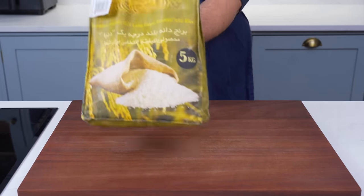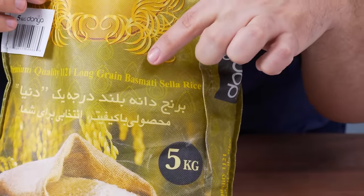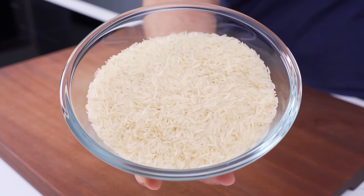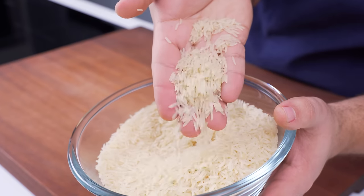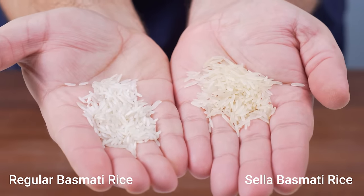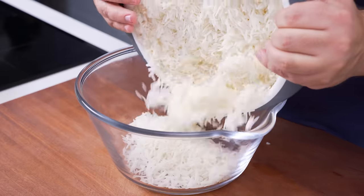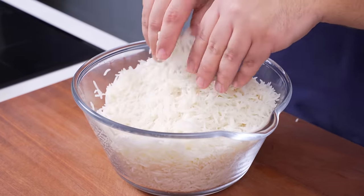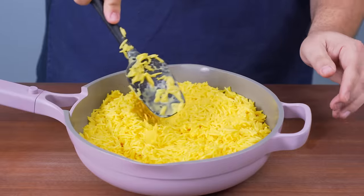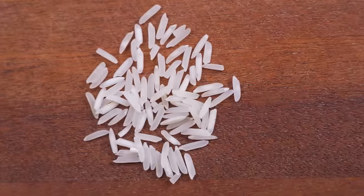First thing you need is basmati rice. I recommend the cellar variety — it's practically a cheat code. Cellar basmati is parboiled during harvesting, which makes it more nutritious and nuttier tasting than regular basmati. What makes it truly special is that it is much sturdier. When cooked, the grains double in size, but unlike other varieties, these grains aren't delicate — they stay intact. This is a game changer when it comes to making layered rice dishes, and since discovering it, we've completely stopped using any other type of basmati.